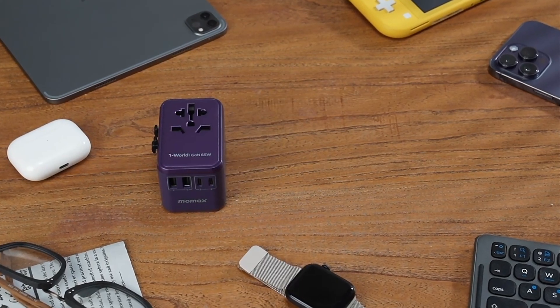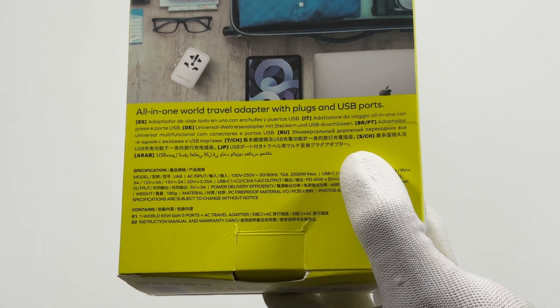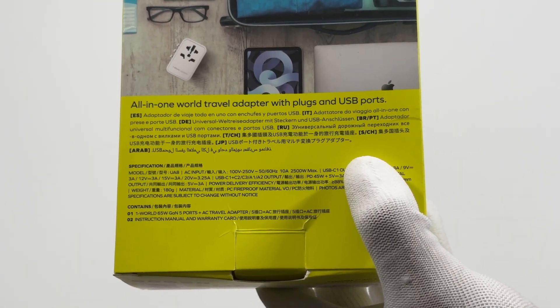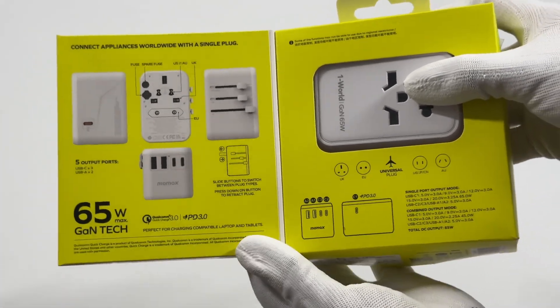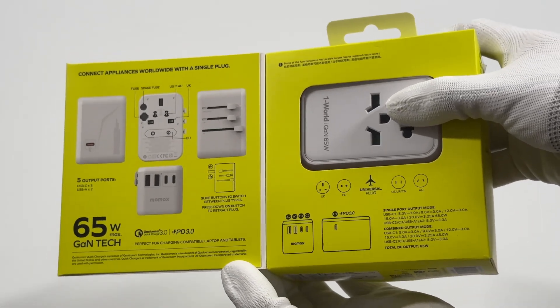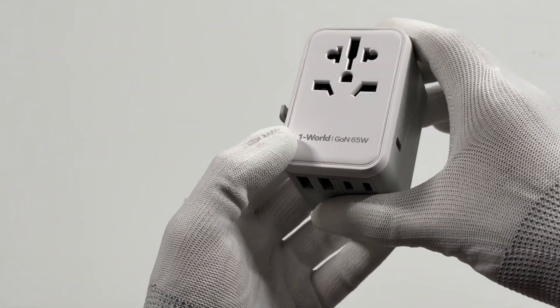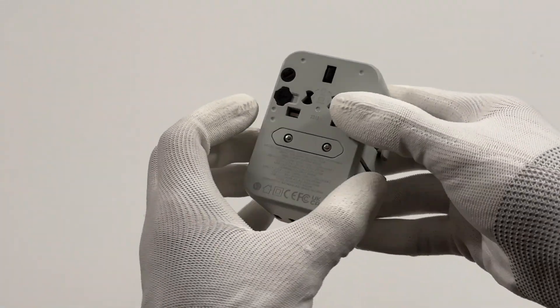It comes in three different colors, namely white, black, and purple. Flip to the back — all specs are printed around the back, which we'll talk about later. Open the front cover. Like the 35W version, it's printed with detailed instructions for users to start quickly. The 35W version is black, but this 65W version adopts white and grey plastic.